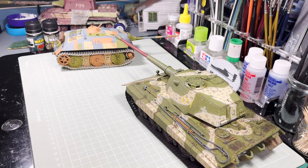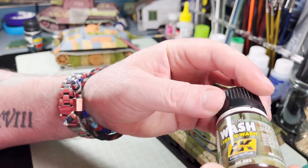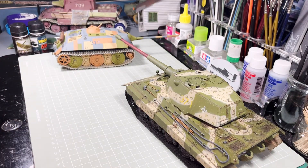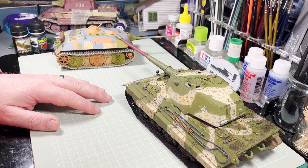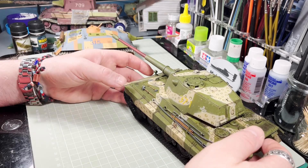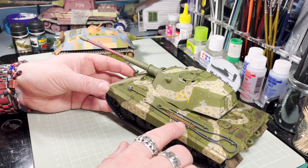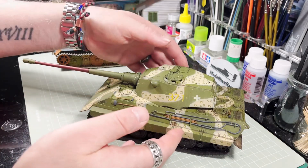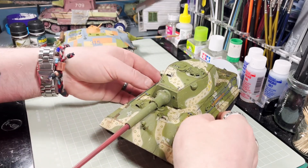Once that had dried, I went over it and used this track wash, purely because it's also very dark. The brown just lifts the model a little bit — the black is very harsh on its own, so the brown tones down that harshness quite a bit. I've been over the tools again as I said I was going to, and did some work on the wooden handles — they look better now and I'm happier with those. I also did some streaking with the brown down the glacis plates.